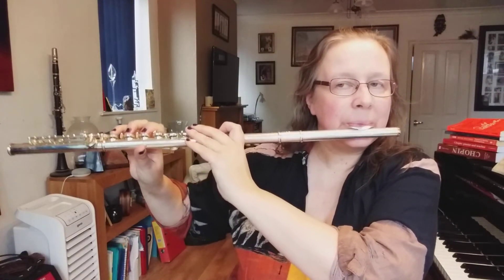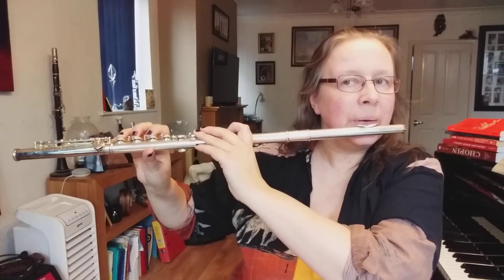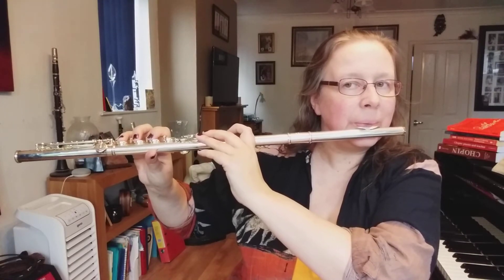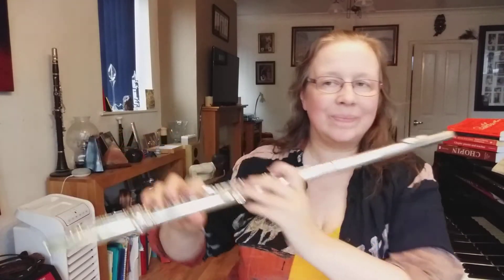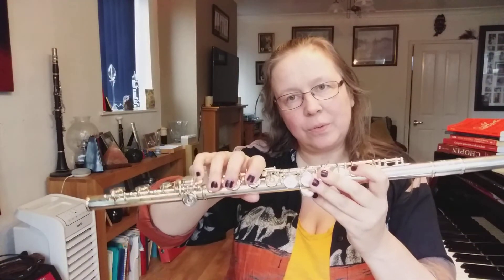I had a little wobble there on my little finger. Did you notice how the fingers hardly moved when we changed?